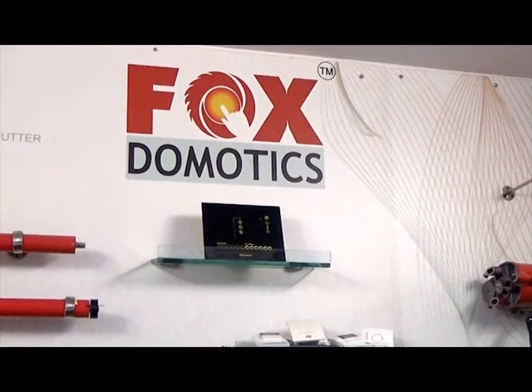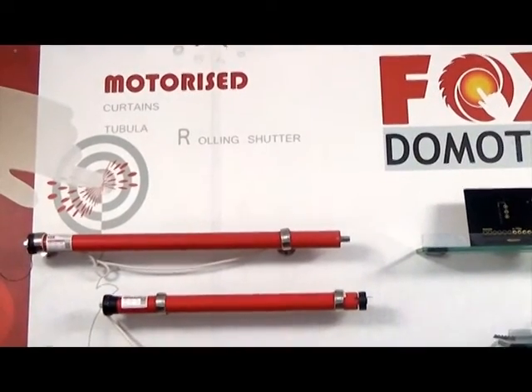Welcome to FoxDomotex Private Limited India. Today we are going to demonstrate the Wi-Fi Light Switch.